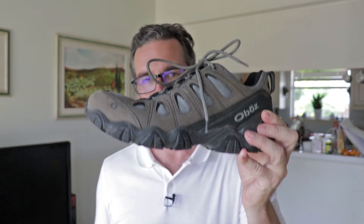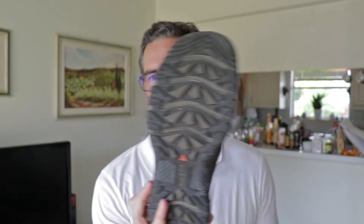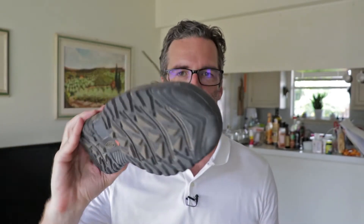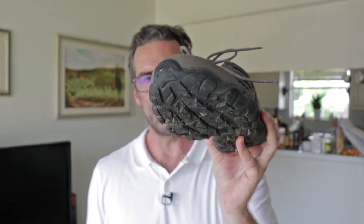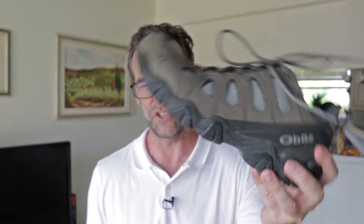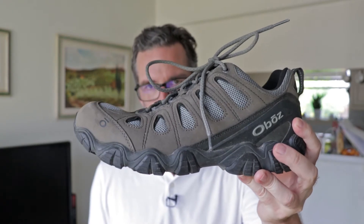If price is a big issue for you, definitely go with the Oboz. Next question: do you have wide feet? Then you definitely want to go with the Keen Targhi Vent — these things are massive, with a huge toe box. If you have wide feet, you probably wouldn't even need to get them in the wide width unless you're using really big socks. The Oboz are also generous but much more snug on my foot, so they're a bit narrower than the Keen Targhi Vents.